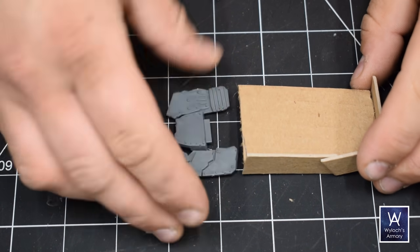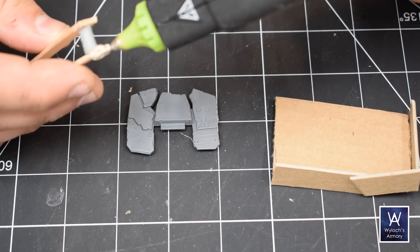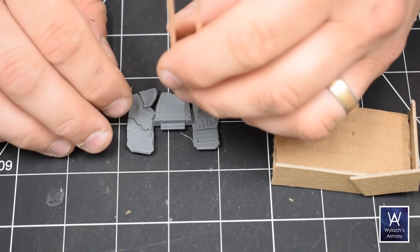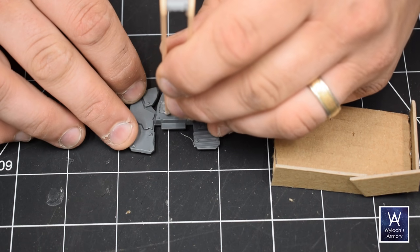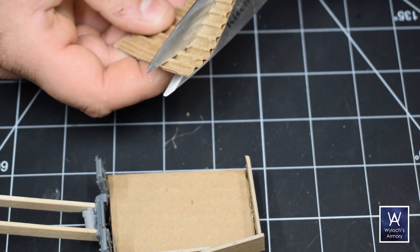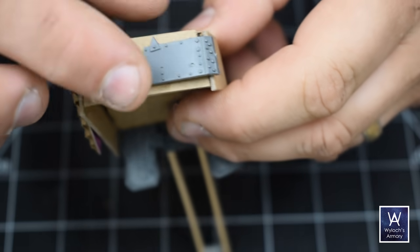Really can't go wrong — rhombuses, trapezoids, teeth shapes, just go crazy. The boom, or the jib, the arm — I don't know what it's called — was made with popsicle sticks as you can see. And I am using hot glue to attach that, in the interest of strength, because this connection will have to withstand a little bit of torque over time.